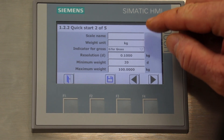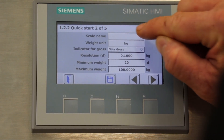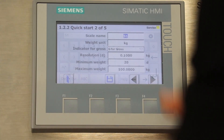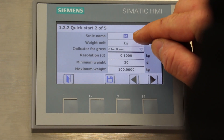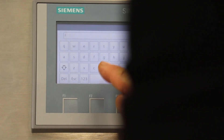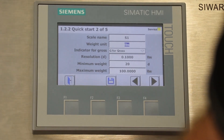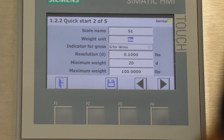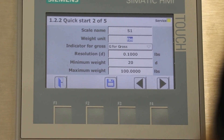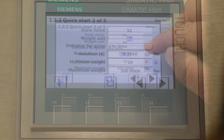The first field is the scale name, which is an optional field, but we'll enter S1. The next field is the measurement units — we'll enter pounds for this application. The next field is the indicator for gross; in the U.S., G is almost always used as an indicator for gross, so we'll leave that as G. The next field is the scale resolution, which will be the smallest increment the scale will display, so we'll change that to 0.001.